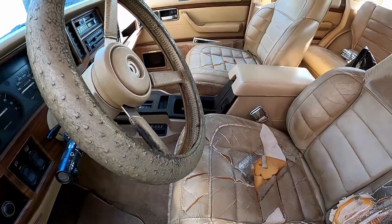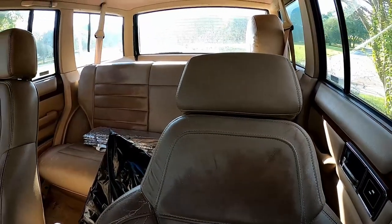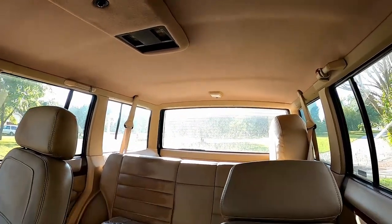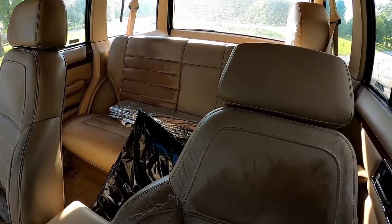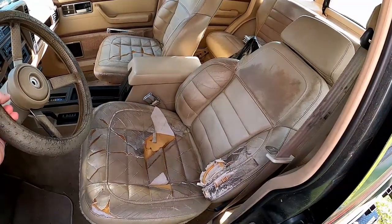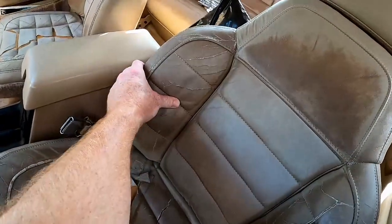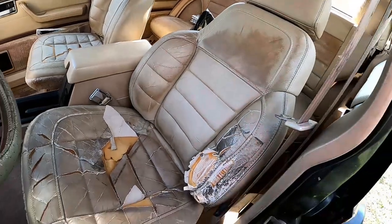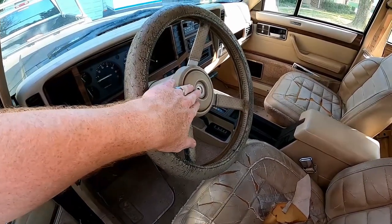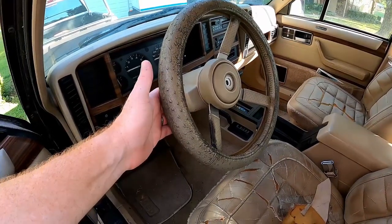Looking inside — it's not as bad as you would think, and it does not smell bad at all in here, it actually smells pretty good. The headliner's not even saggy — it's been redone and it looks spectacular. It really just smells like old leather seats and old upholstery. You can tell the seats have been baked sitting out in the sun — we're definitely going to have to have them redone or replaced. We're also going to need a new steering wheel and horn cover; this one's just worn out, and finding a beige one is a bit of a trick.